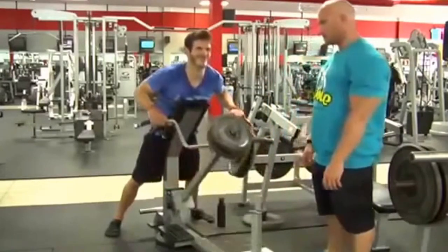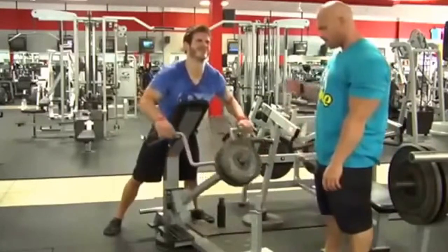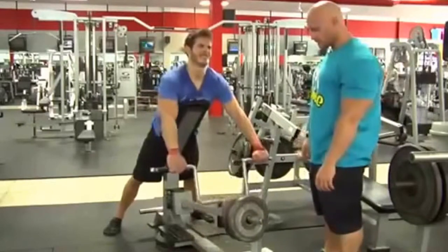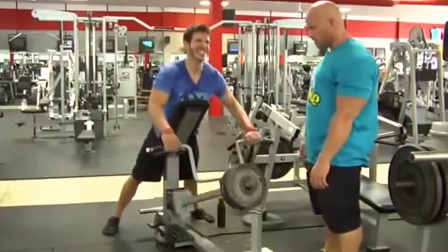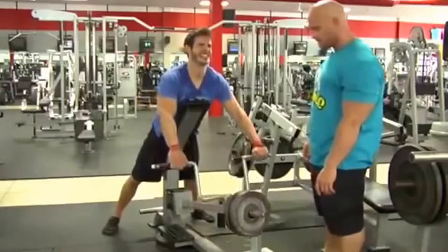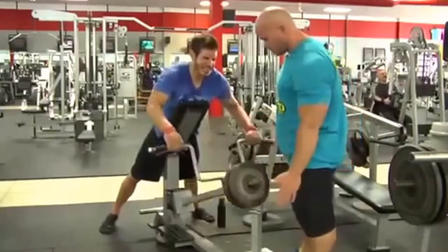Row right away. No less than six. Four. Chest up. Five. Six. One more.